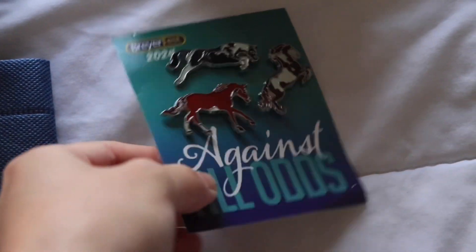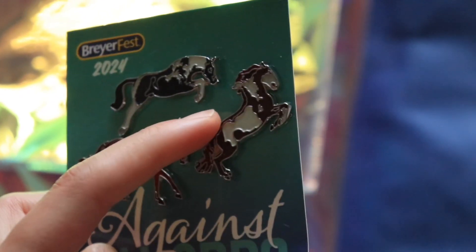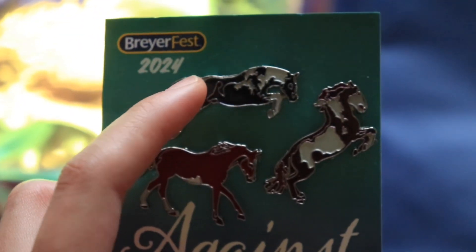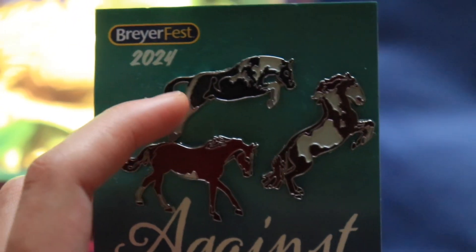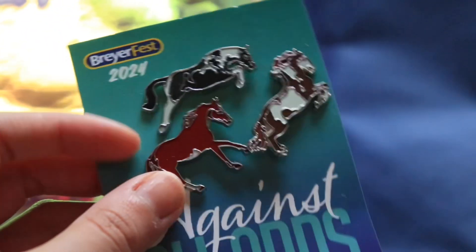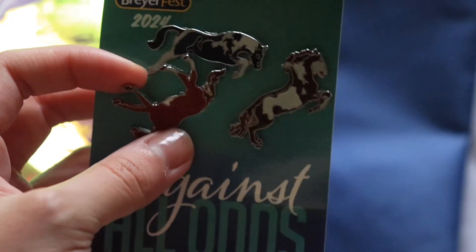And then we have the little pin set. Let's see if I can remember their names — that's obviously the celebration model Athenian Lady, I think this is Fight Song, and this is Little Chipper. I don't know where I'm going to put these — maybe on a bag or something. Pretty cool.